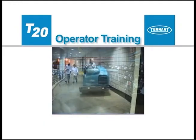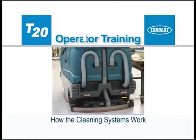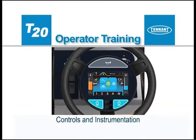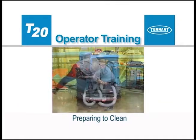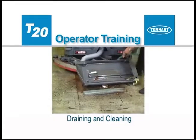This operator training video will be presented in sections: Safety, How the Scrubbing and the Wet Sweeping systems work together, Controls and Instrumentation, Pre-Operational Checks, Preparing to Clean, Cleaning, and Draining and Cleaning.